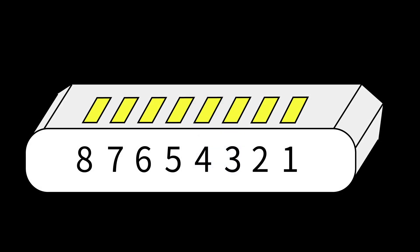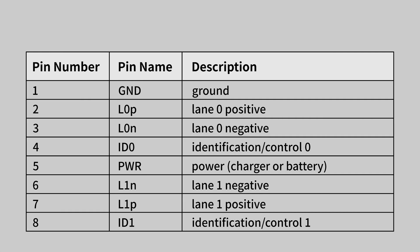The Lightning connector has two independent differential paths controlled by the chip. Each pin on the reverse side of the connector is connected to its directly opposite twin on the other side, and the white part insulates these pins from each other.